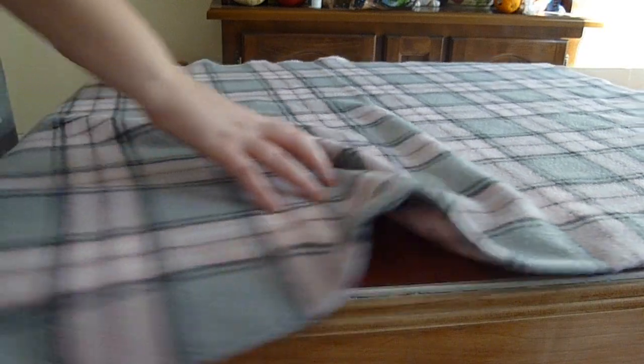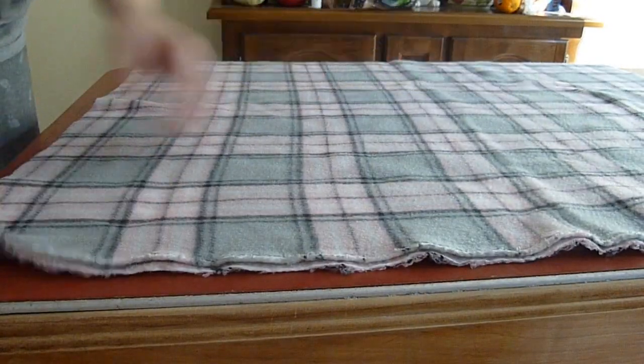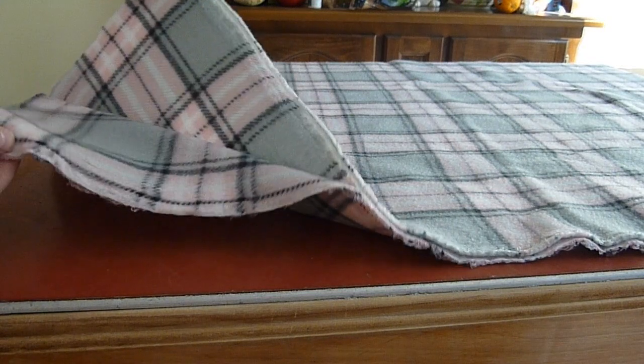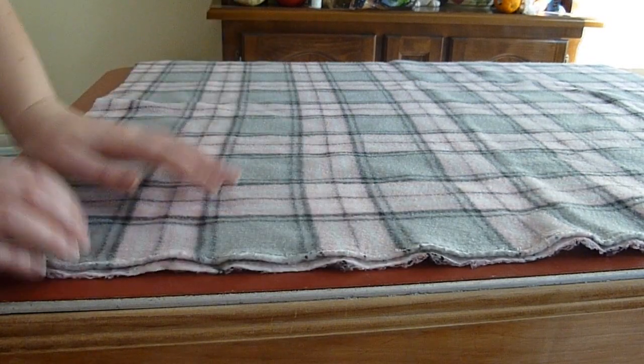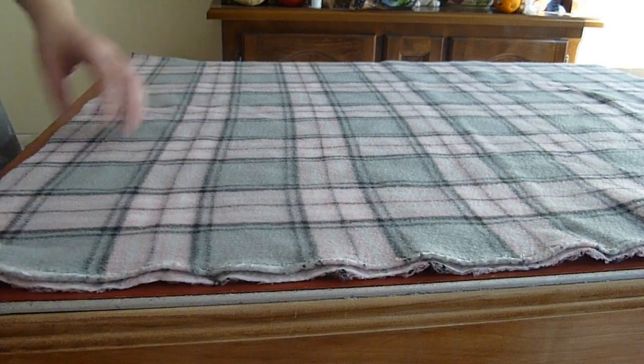You'll notice that there are three sides of your blanket that have frayed edges, and those are going to be the sides that we are sewing up. Also notice that I have folded my blanket in half already — I'm going to be doubling up the fleece, and this makes it extra cozy for your guinea pigs.